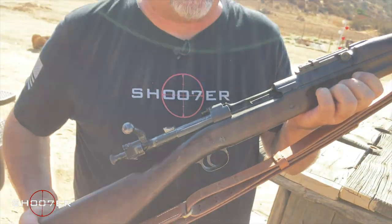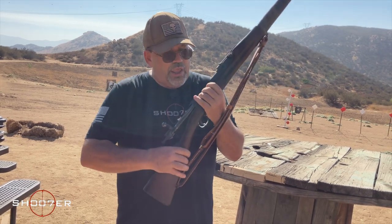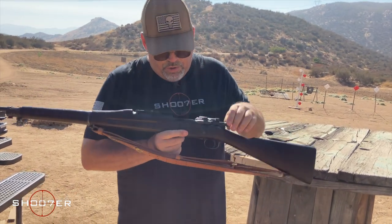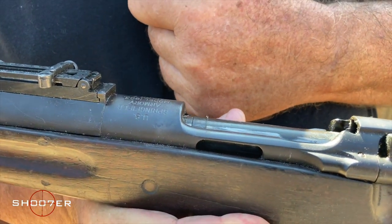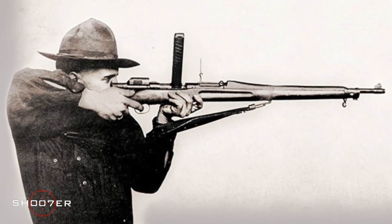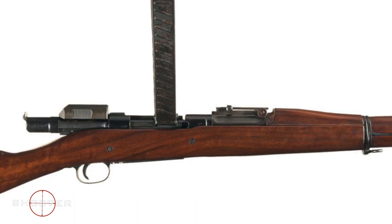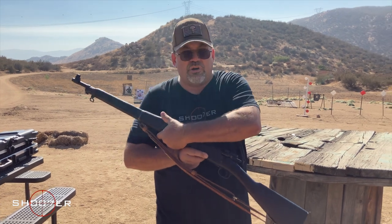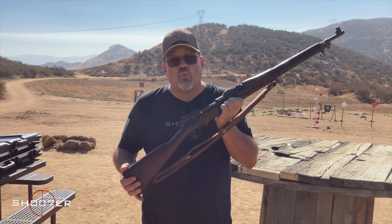What makes this particular rifle really different and stand out from the crowd is this is what's known as the Mark I design. The Mark I design came out later in the war, and you can tell it's a Mark I by this little opening right here. This opening was designed so it could be set up with what was known as the Pedersen device — a unit that had 40 .30-caliber pistol bullets that could be installed into the breech and turn it into an early semi-automatic rifle using pistol-caliber ammunition.